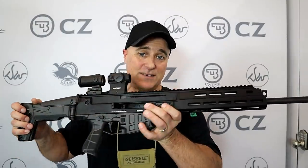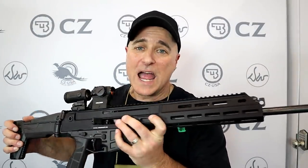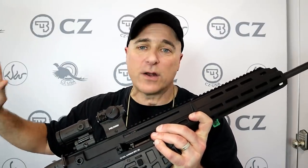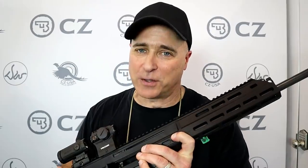Hey there friends, thanks for checking in at SHOT Show 2020. I'm at the CZ booth and we're going to go through all the new firearms they have, including this right here. It's a CZ Bren 2 MS Carbine, just released this morning. We're going to get Zach over here, he's going to go through all of it and I think you're going to be impressed.